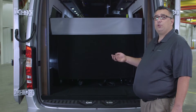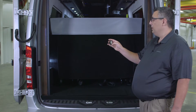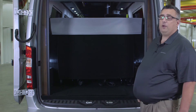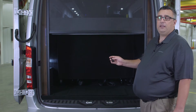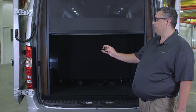With the Airstream Interstate, you have an optional rear screen. With that rear screen comes a small remote. If I wanted to lower that screen, just simply push down and the screen will actually lower. If I wanted to stop that halfway down, all I need to do is hit the up button and the screen will stop. If I want to continue going down, just press the down button again.